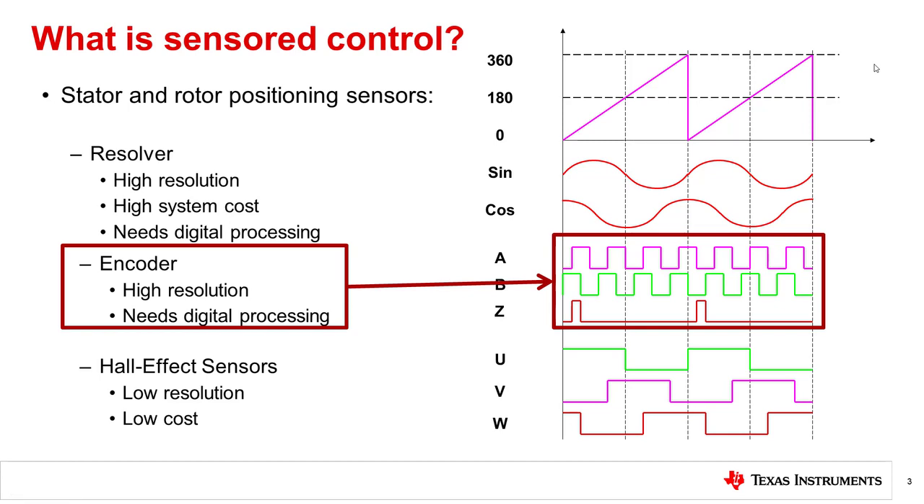The encoder is either an optical or electromechanical device that is attached to the motor shaft. The encoder will output a pattern in zeros and ones with respect to the rotor position. Some encoders will output 256 or more pulses when the motor makes one mechanical revolution. A microcontroller can count these pulses to determine where the rotor is and when to commutate the motor.